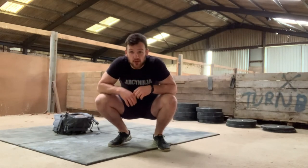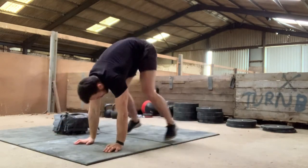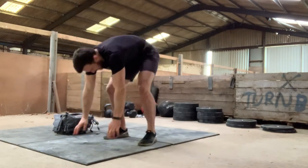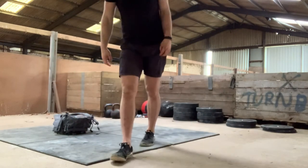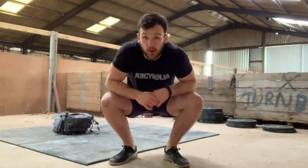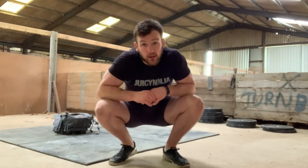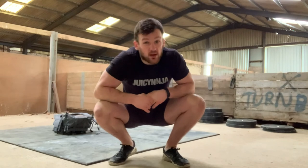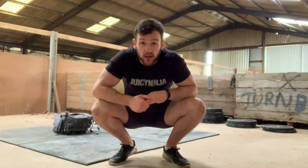The second movement is a classic burpee — chest and hips to the floor, pop up, jump and go. Pick a burpee number where you can finish in around the 30 to 40 second mark. Little sprints here — go fairly hard, but let's take the opportunity to practice that snatch while we've got it.